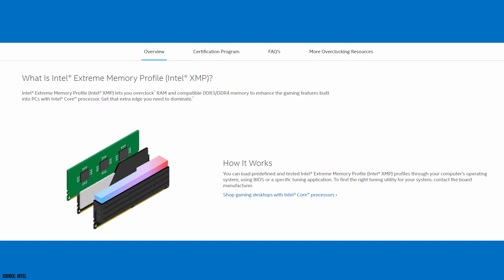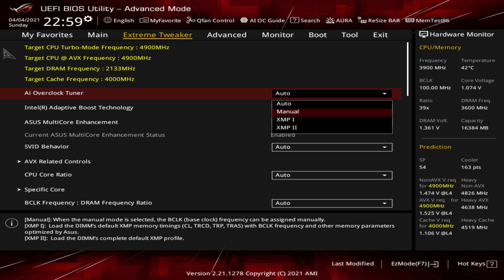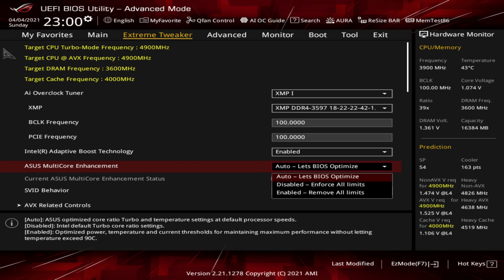First is XMP. This technically overclocks your RAM to the speed that is advertised on the box. If you don't enable it, it will likely run at 2400 MHz even if your kit is rated at 3600. Enabling XMP will set it to 3600.